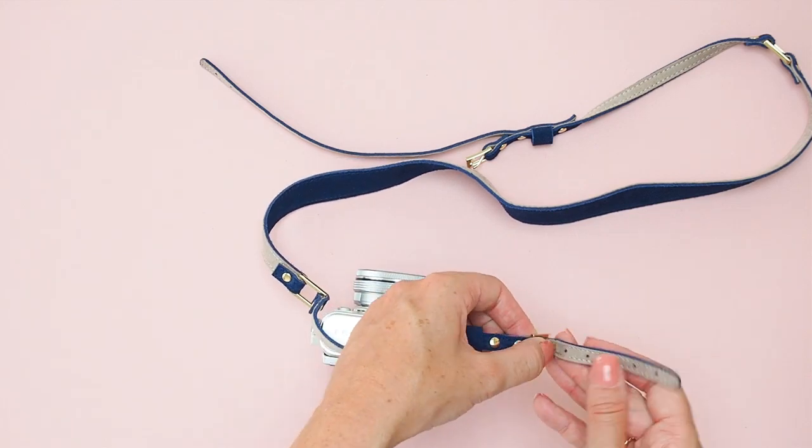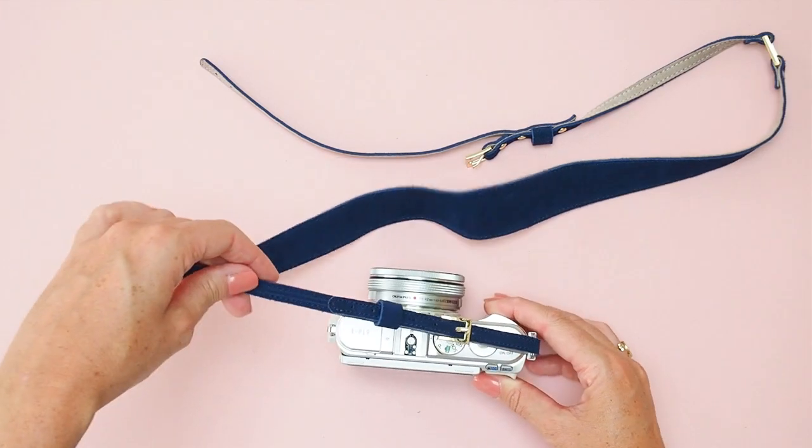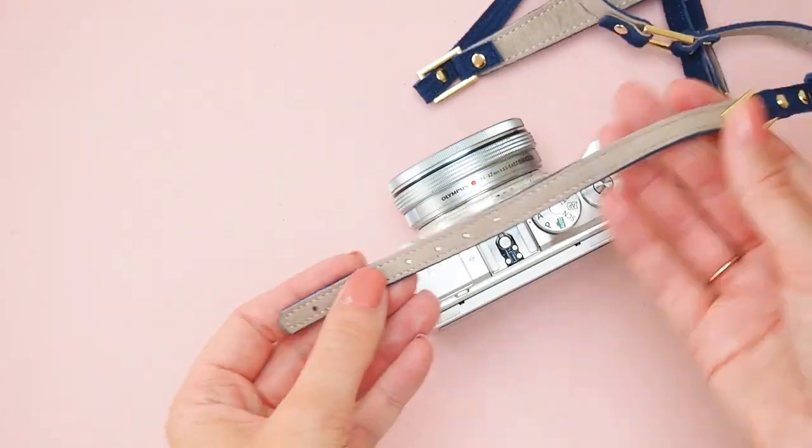Fasten the buckle, then thread the excess strap through the little loop. And do the same for the other side.